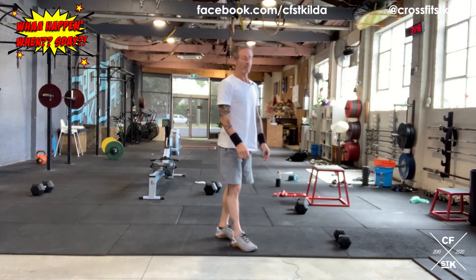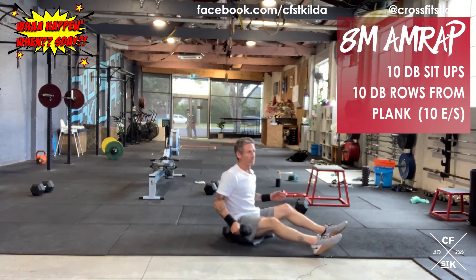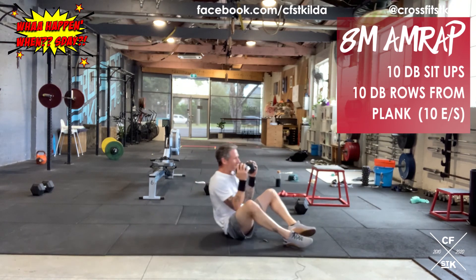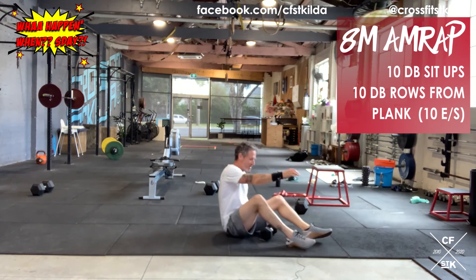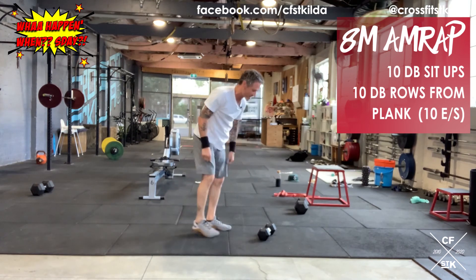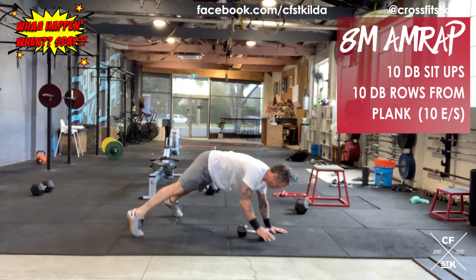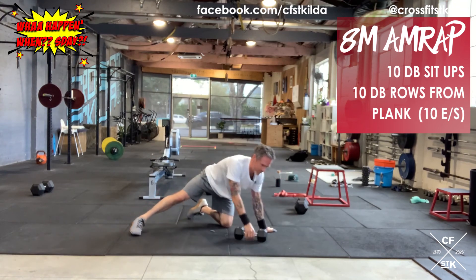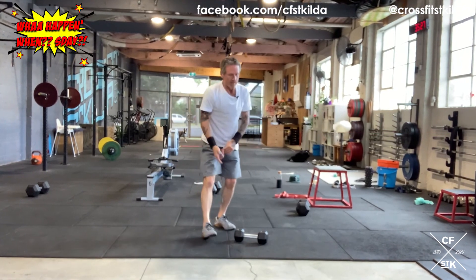Part B: you're going to do 10 dumbbell sit-ups — yes, this is going to test my abdominals. Try not to crack yourself in the teeth with the dumbbell on the way up. Once I've done my 10 dumbbell sit-ups, I've got 10 rows from a plank — 10 on the right, 10 on the left. Again, I can't change arms until I've completed all reps on the first side. Part B: eight minute AMRAP, 10 dumbbell sit-ups, 10 rows from a plank.